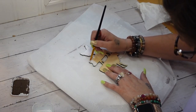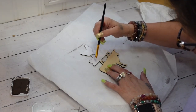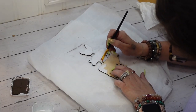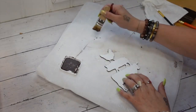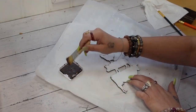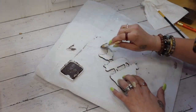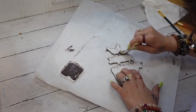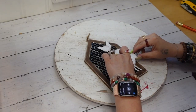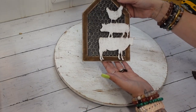Once I had both coats of white Waverly chalk paint completely dry, I took my mini chip brush and Dixie Belle Voodoo stain and dry-brushed all the way around my animals. Then I used some hot glue on the back of my animals to cover up the part I messed up, and glued that down — look how gorgeous this turned out! The machine does take some time to cut, so make sure you're doing a different project while it's cutting. Before long, my design was cut out and I could do my project.